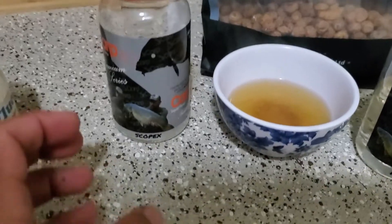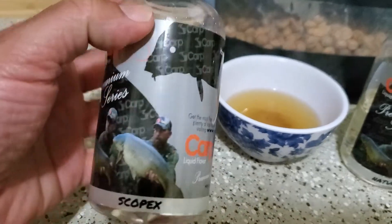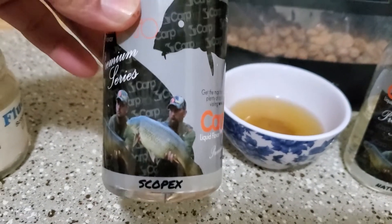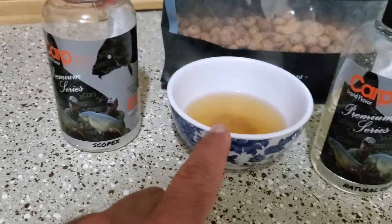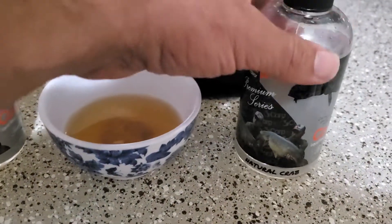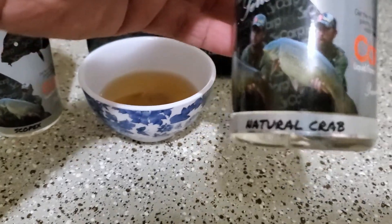Tiger nuts themselves work great in any type of water, but you always want to maximize, especially in winter when the fish are slow and you need to entice fish to eat more. Here are the flavors — I have Scopex from the premium series of Carp Pro. It's a clear, highly attractive scent, a classic in carp fishing, and any brand will have their own version of Scopex. This is the natural water and the king of the session: natural crab.